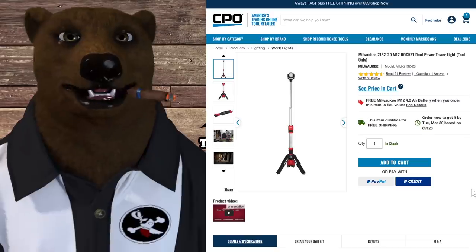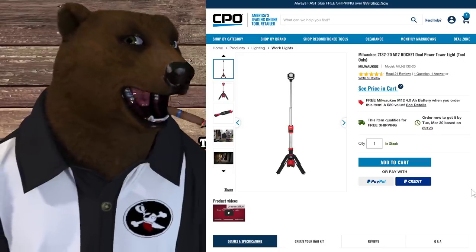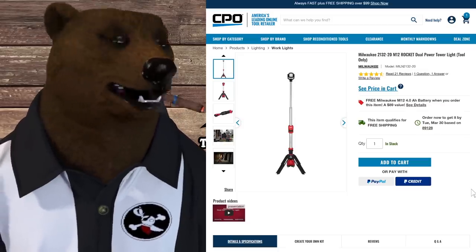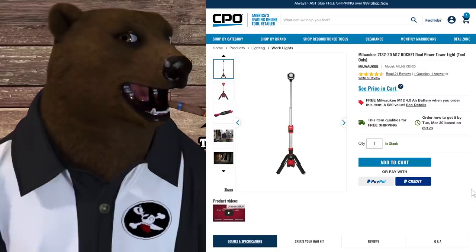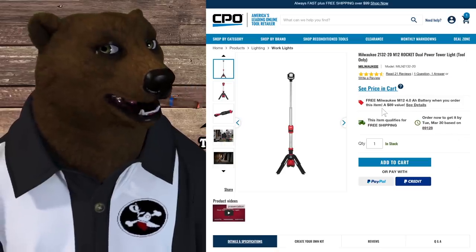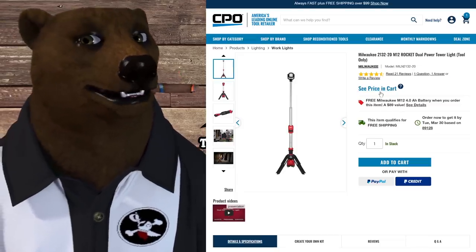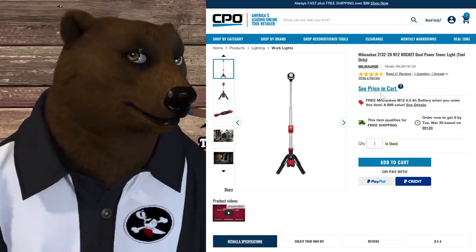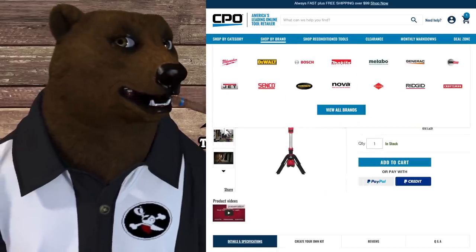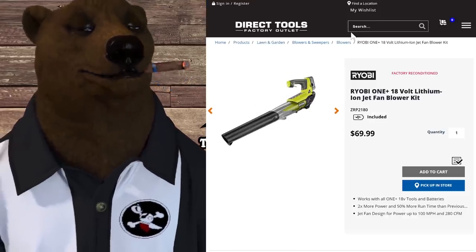Over at CPO, another Rocket Light deal — these come around pretty often but we always highlight them. I've got the M12 system myself for smaller tools like the stapler and heated jackets. You get the Rocket Light plus a free M12 4 amp-hour battery — an $89 value by itself — and the price in cart is $135. Accounting for the battery cost, this light is a steal. It folds up compact for easy transport, real easy to set up.